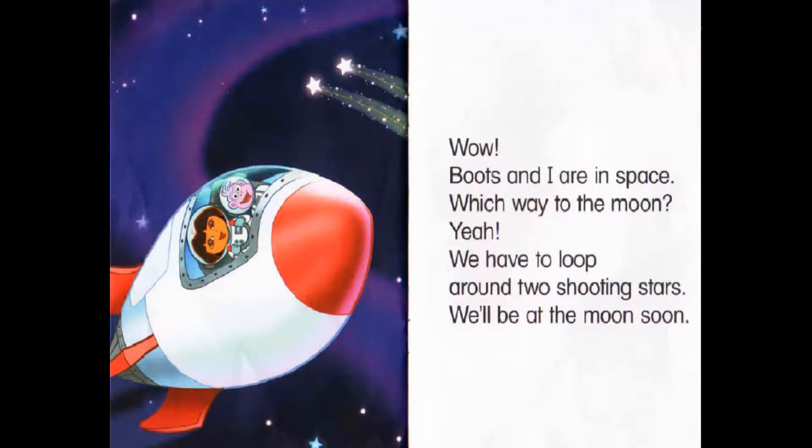Wow! Boots and I are in space. Which way to the Moon? We have to loop around two shooting stars. We'll be at the Moon soon.